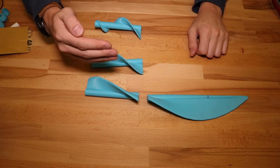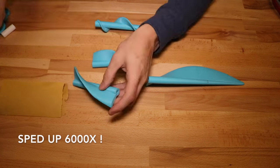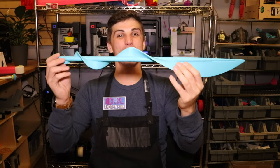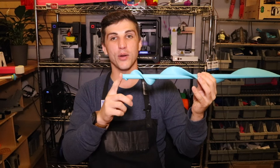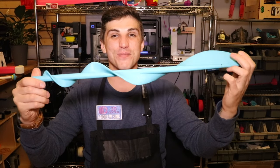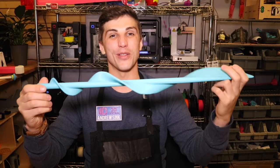Now we're going to repeat that for the next three segments. Alright, great! Now we've built the blade. This part is completely finished and now it's time to build the handle and the pommel — those are the last two pieces before this thing is completely finished. So far this is looking pretty good and I'm really excited to see what it's going to look like when it's finished.